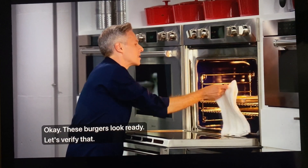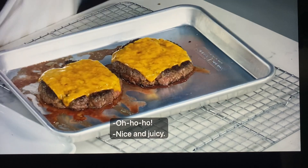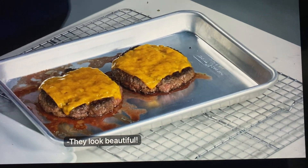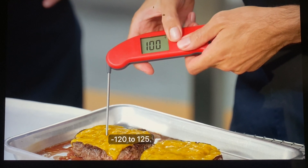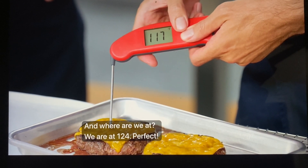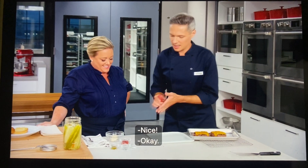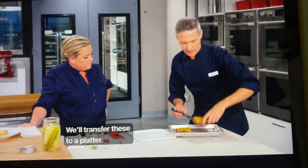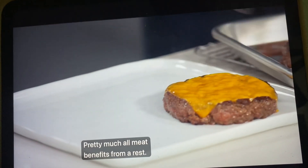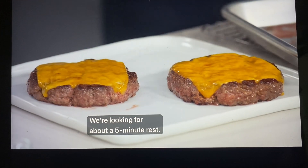It'll take about three to five minutes to get them to medium rare. These burgers look ready — let's verify that. Nice and juicy. They look beautiful. For medium rare, you're looking for 120 to 125 degrees — we are at 124. Perfect. Pretty much all meat benefits from a rest. That way it'll better hold on to its juices. We're looking for about a five-minute rest.